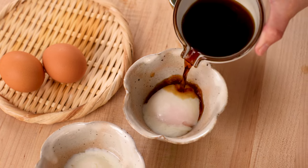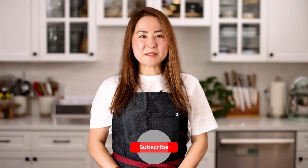Are you ready to tackle this recipe? Now let's get started.